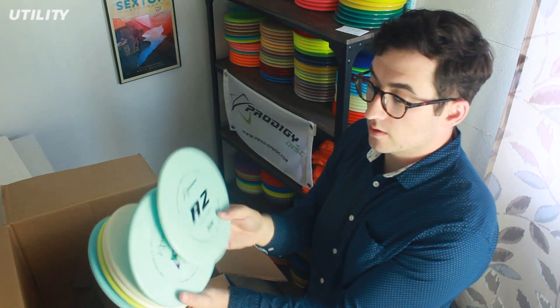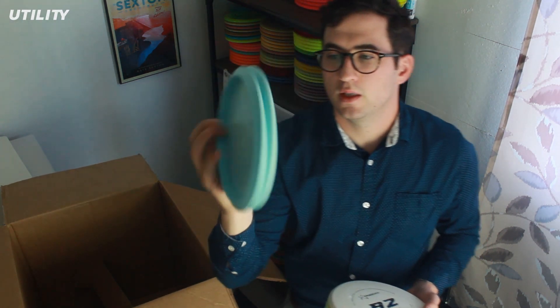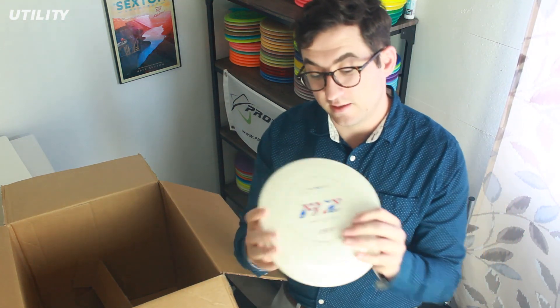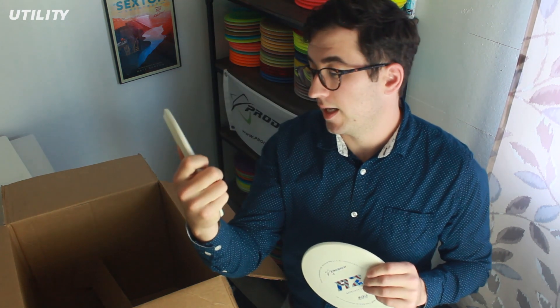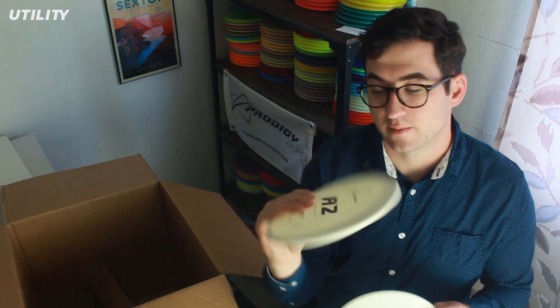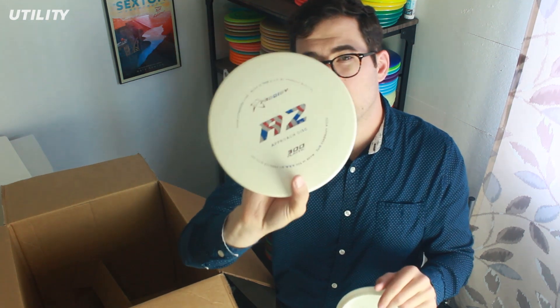So I got two baby blues — nice swirly plastic with a rainbow oil slick stamp. These feel really nice and they smell like they've got a little bit of rubber in them — they're really grippy. And then Zach is going to want to buy these from me instantly, because he likes white discs with flag stamps. I think these will probably be sold by the time they get to the website, because he was asking about this color combo for his PA3s. This plastic feels really good — super grippy, kind of flexy, and really comfortable in the hand. I think I might have to bag one of these for my forehand approach disc.